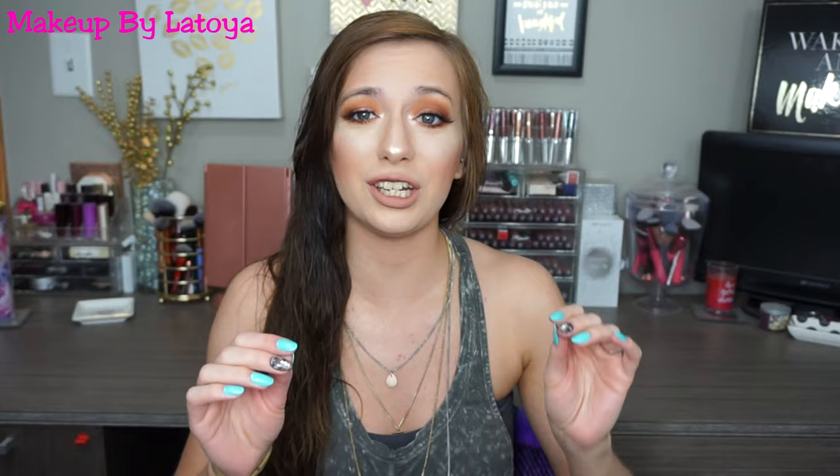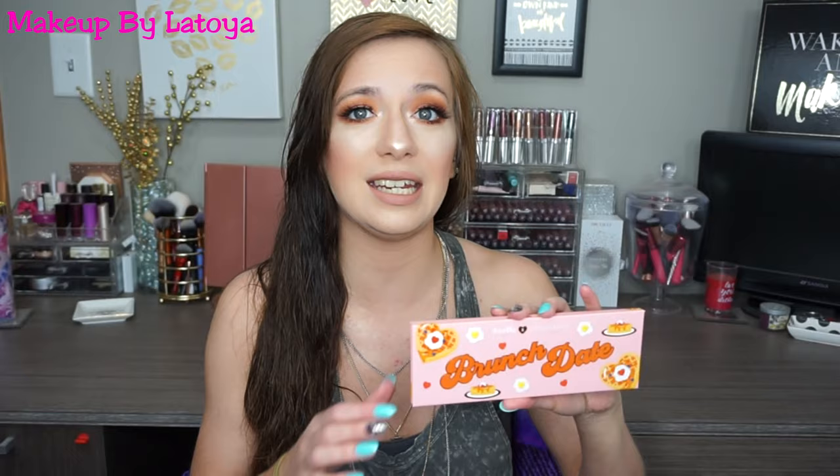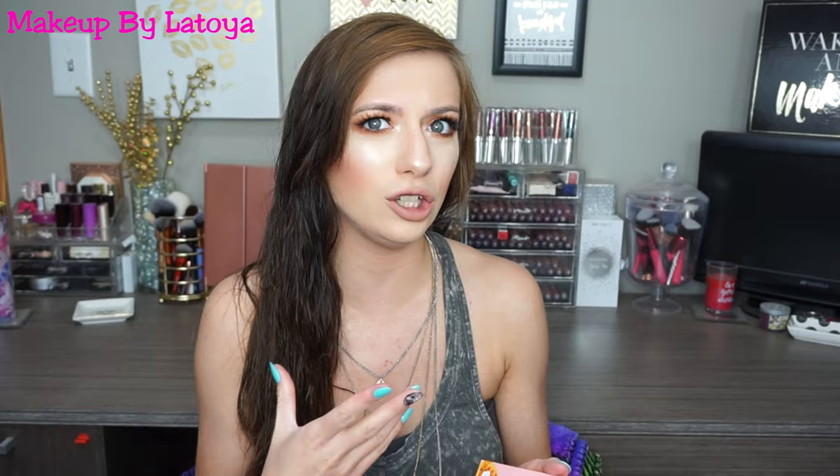We gotta take off here in like five minutes. But I really wanted to do a get ready with you guys, and it's a talk-through, not a voiceover — so I'm actually talking to you guys. I am using the ColourPop and Zoella Brunch Date palette. I've had this in my collection for so long but I've never used it before, so I need to break that out. I wanted a more neutral look, and it has a bunch of neutrals but also a pop of blue which I wanted to use today but forgot.